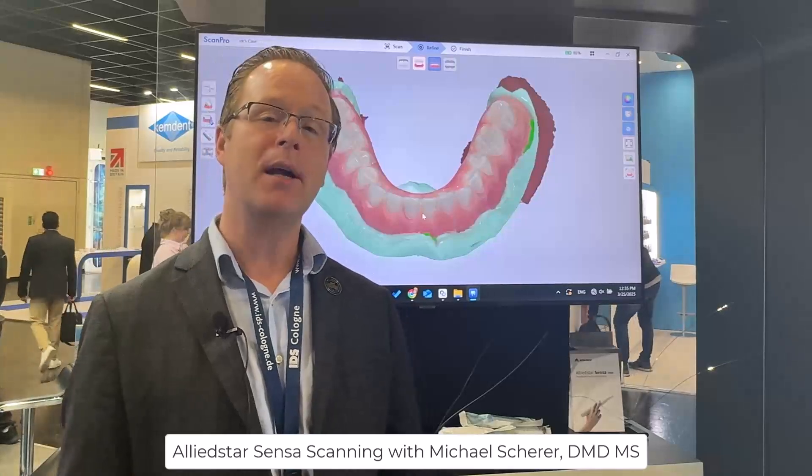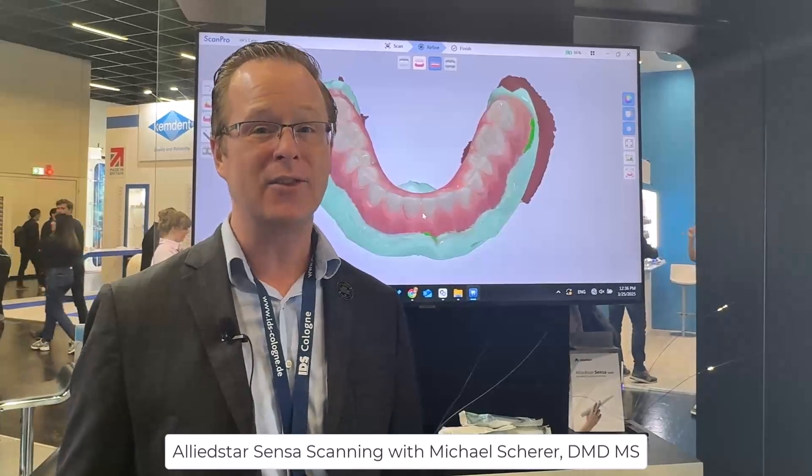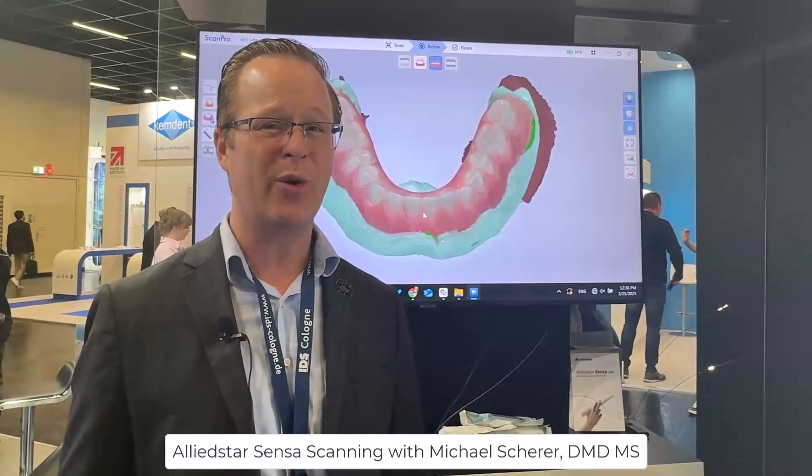Overall, a pretty impressive offering here from Allied Star with the new Sensa intraoral scanner. Let's go ahead and take a look at other scanners here at IDS 2025.